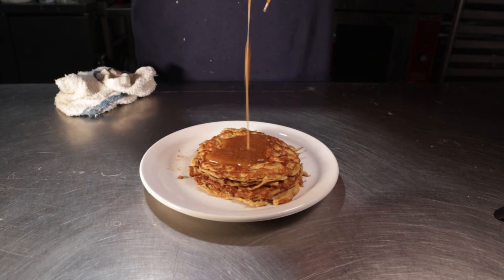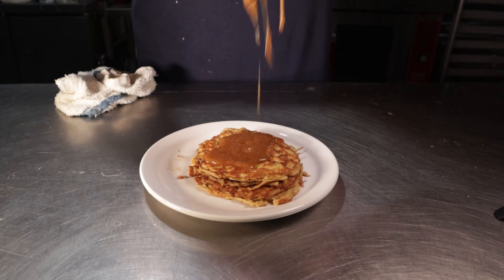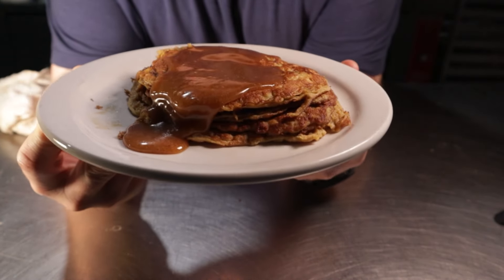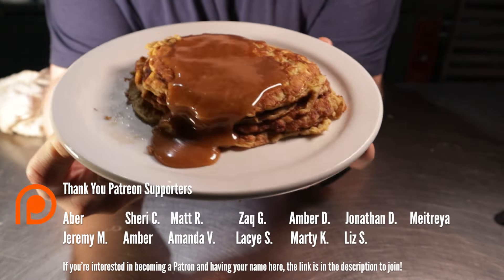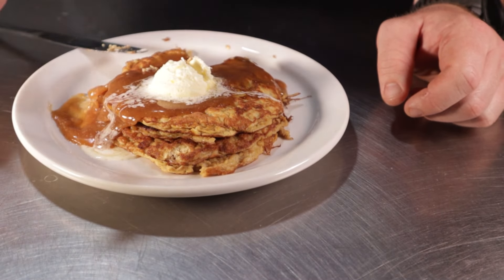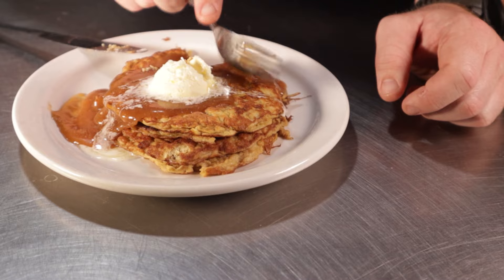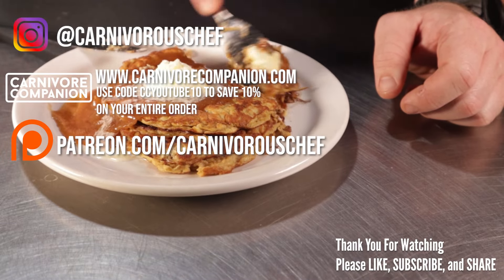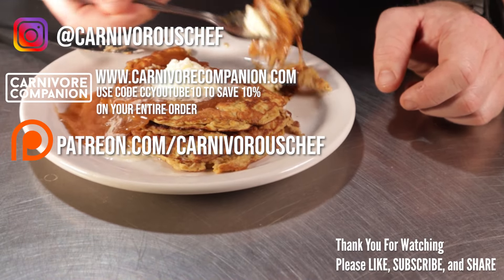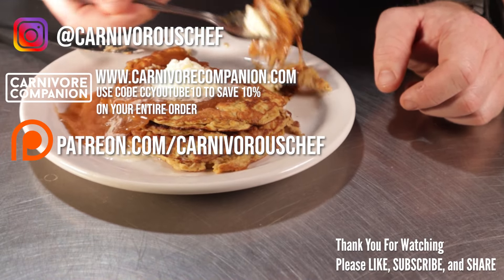I've made these before using a carnivore waffle recipe that's been floating around for a long time. Grab a blender cup — what we're going to do is liquefy beef and eggs together. Add in a quarter pound of ground beef, just break it up in there, then add in three large eggs, a pinch of salt, one to two tablespoons of erythritol or sweetener of your choice, a quarter teaspoon of real vanilla extract, a half teaspoon of baking powder, and finally two tablespoons of heavy cream.